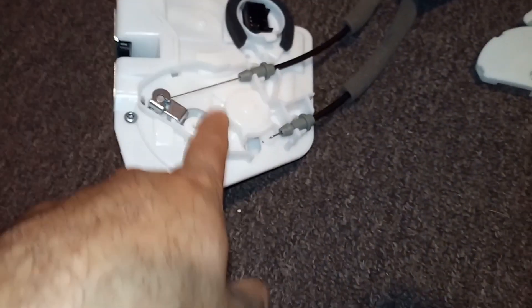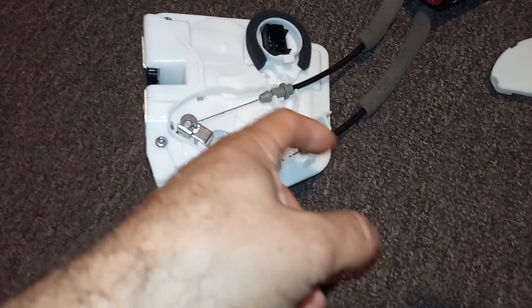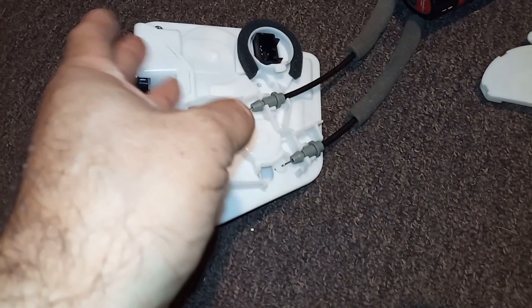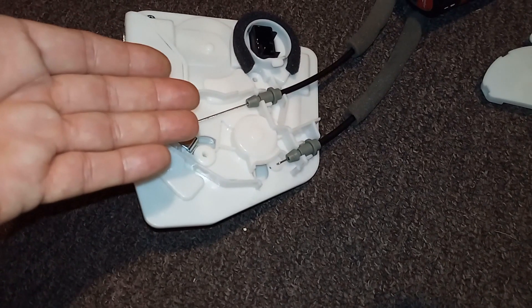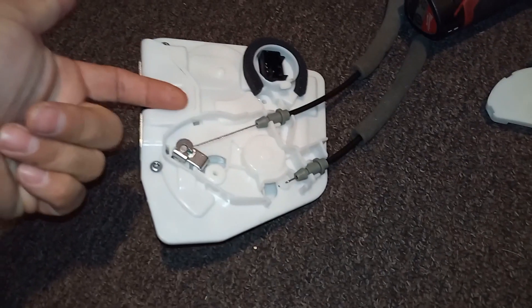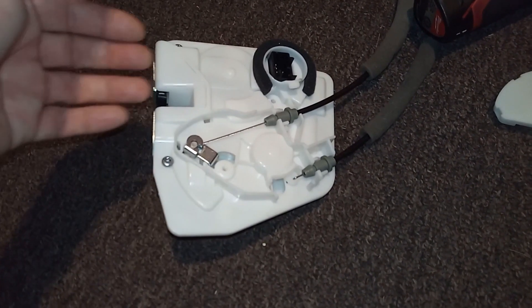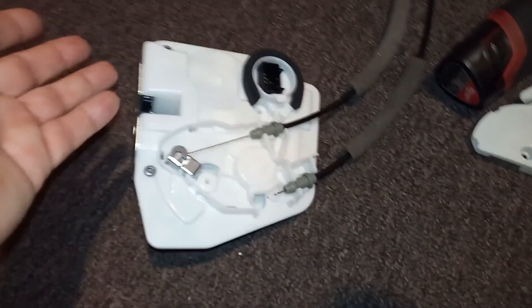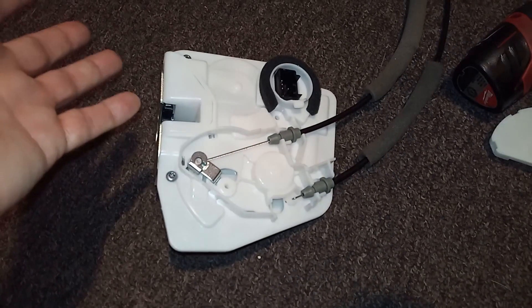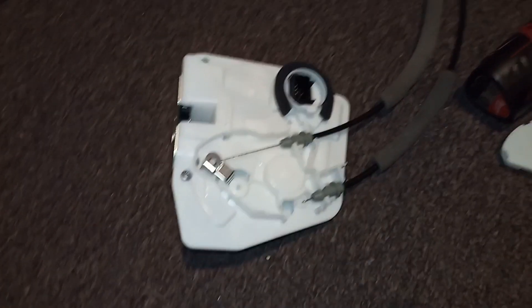Unfortunately I threw away my old one when I did the rear door, and I was kicking myself for it because I could have used those cables — the cables were fine. But I ended up ordering this one because, believe it or not, it was 30 bucks. I got the cables and a brand new door lock. The dealership prices really need to be more sensible — there's no way you need to pay that much. If it's out of the budget, you can go to the junkyard or get it brand new from Aliexpress or wherever online.